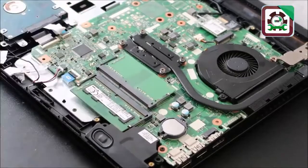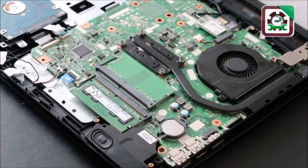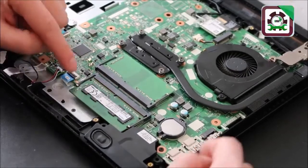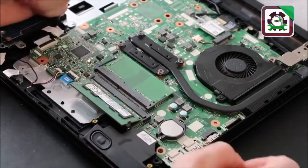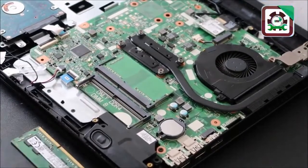If you only have one RAM stick in your computer, you'll need to purchase another good stick of RAM for this test. To remove RAM, it's oftentimes held in by two spring-loaded arms. Pull these arms apart and the RAM will pop up, then just slide it out. So we're going to remove one stick of RAM.